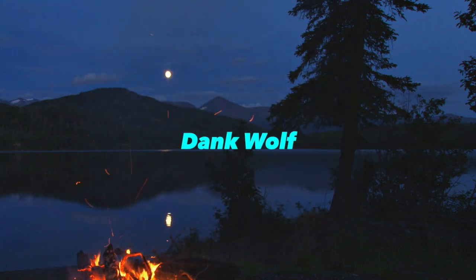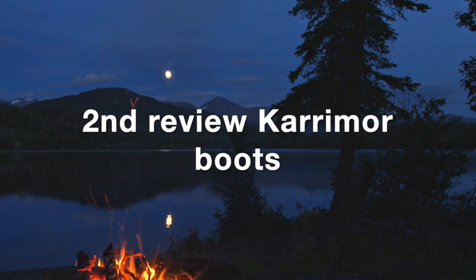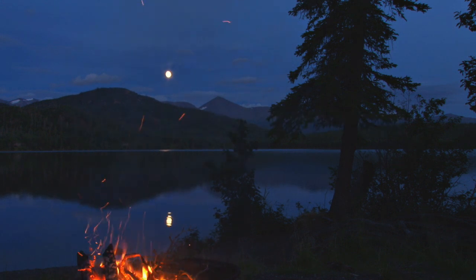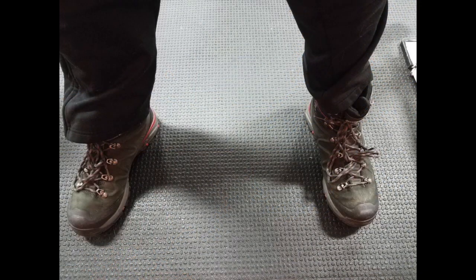Good evening everybody. Welcome to the Dank Wolf channel. I'm the Dank Wolf and I'm doing my second review on the Caramore boots — specifically the Caramore Cheetah boots. I did a review about three to four months ago and I stated in that video I would be doing a follow-up review in about three to four months. So here's my follow-up review.